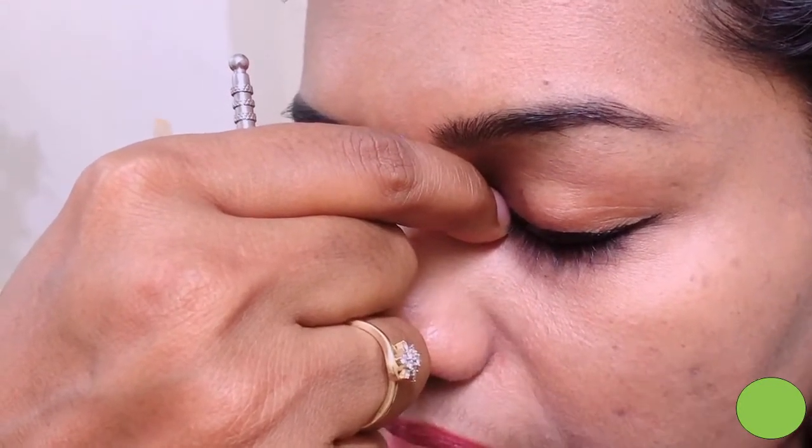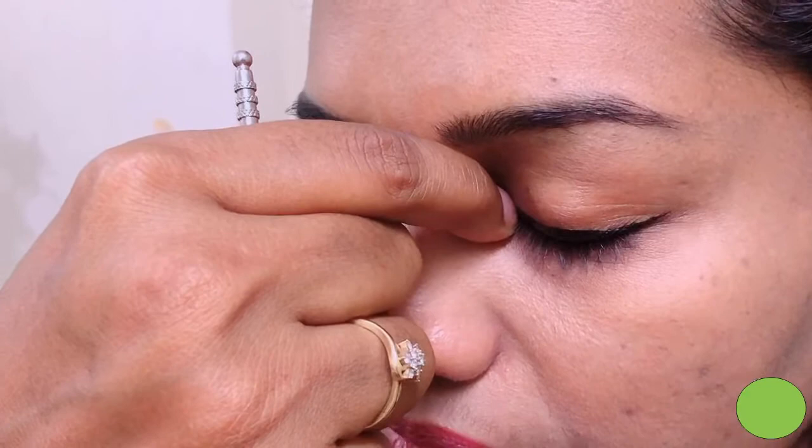Press it for 1 to 3 minutes. You will get an immediate result while pressing this Bladder One acupressure point.